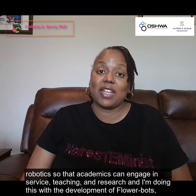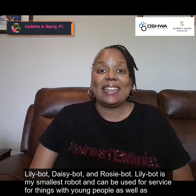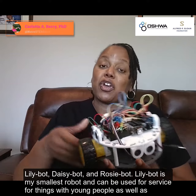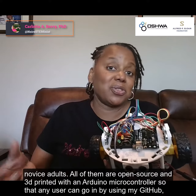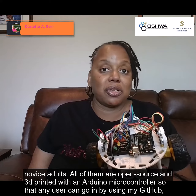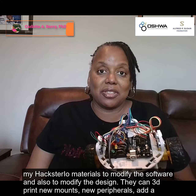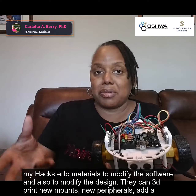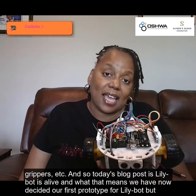I'm doing this with the development of FlowerBots: LilyBot, DaisyBot, and RosieBot. LilyBot is my smallest robot and can be used for service with young people as well as novice adults. All of them are open source and 3D printed with an Arduino microcontroller, so that any user can go in using my GitHub and my Hackster I.O. materials to modify the software and also to modify the design. They could 3D print new mounts, new peripherals, add a gripper, et cetera.